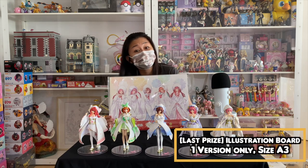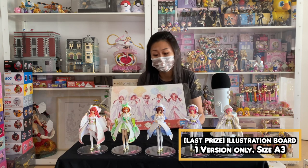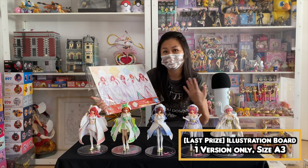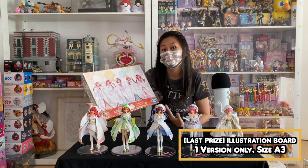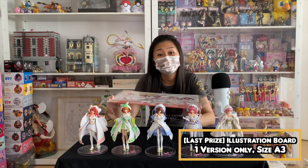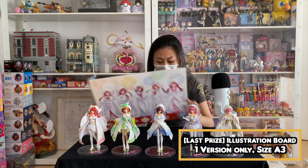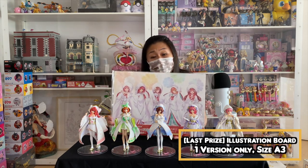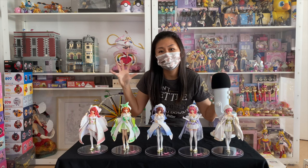I'm down to the illustration board — this is the last prize. They like to give illustration boards for the last prize, but as a fan you'll probably like it. For this time round I think they used a different illustrator — you can see that the eyes are actually a little bit different compared to the previous kuji's. Maybe because they want to put on nicer makeup for the shiromuku outfits. You can actually use this as a backing for the figures — it's a very nice illustration. It's bigger than A4 — they didn't put the size.